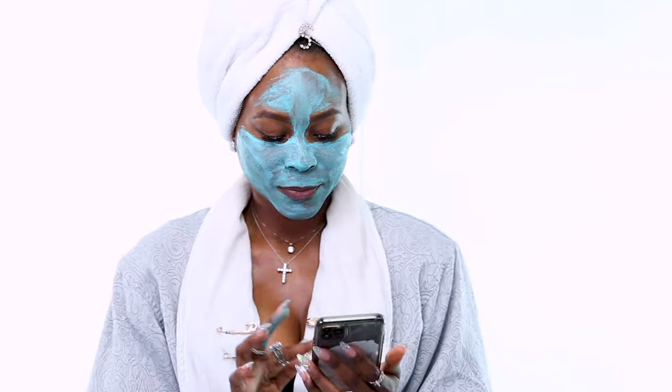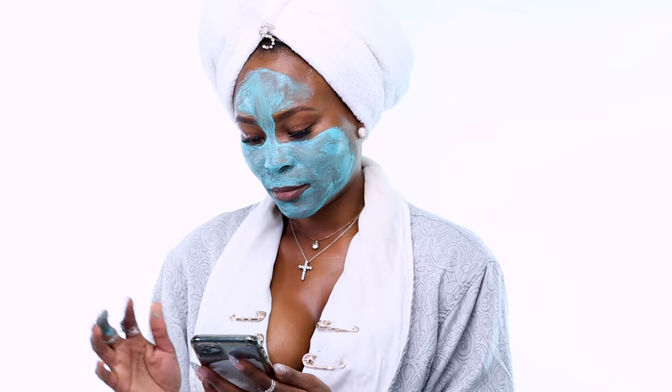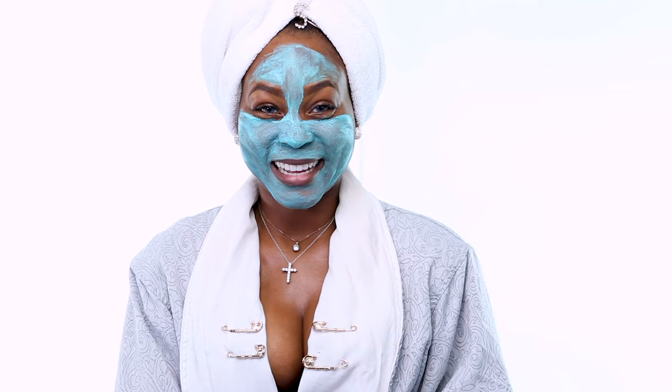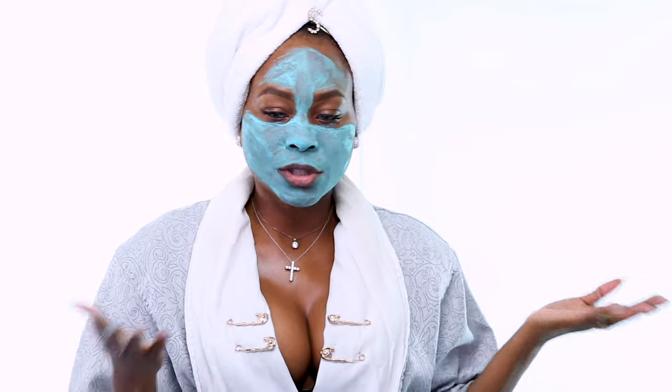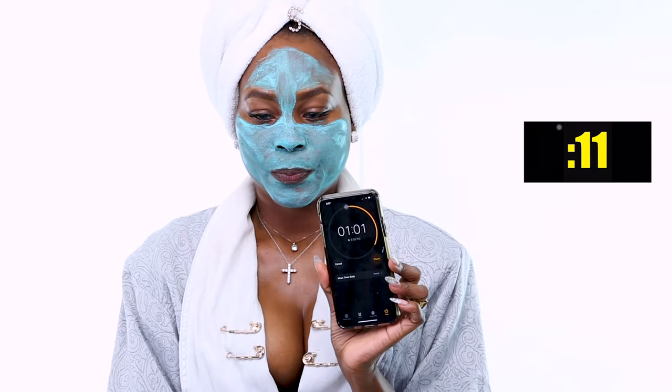When you wait eight minutes it seems like a long time, but why don't you check your emails and see who left a message — or maybe nobody. I have my timer and we have almost three minutes left. It's probably going to dry within a minute, so we have less than a minute left.